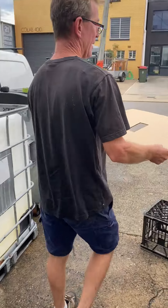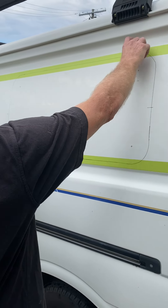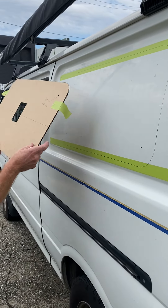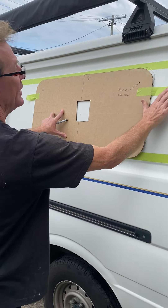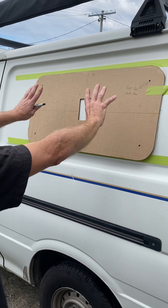We've gone to the van, found a parallel with the edge side and the bottom side, found the centre from there to there, put our template on it, and drawn around it so we've got where the window is going to go.